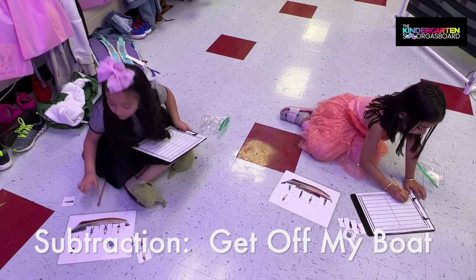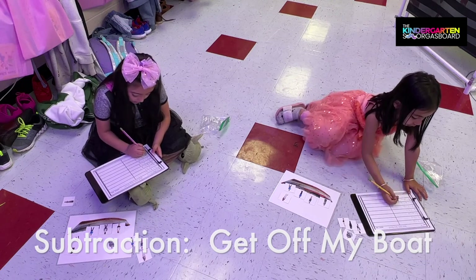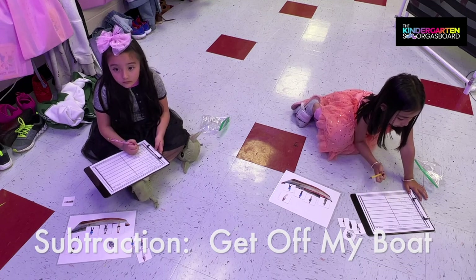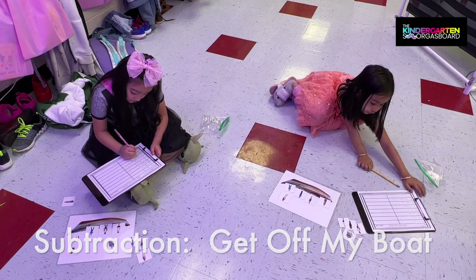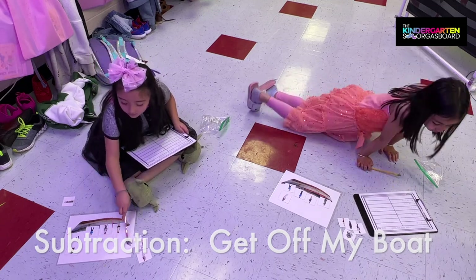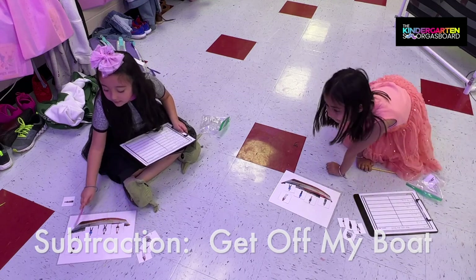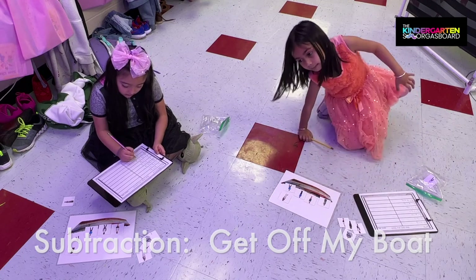Nine minus four. Take four off. One, two, three, four. Minus four. Make sure to write your equation and your answer.